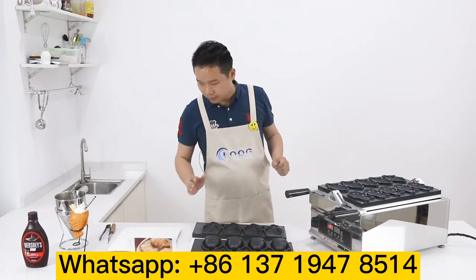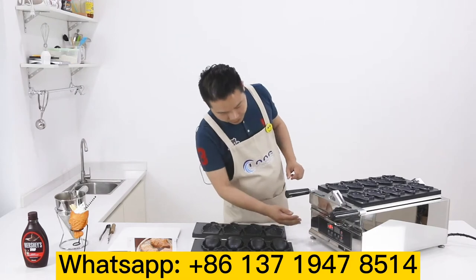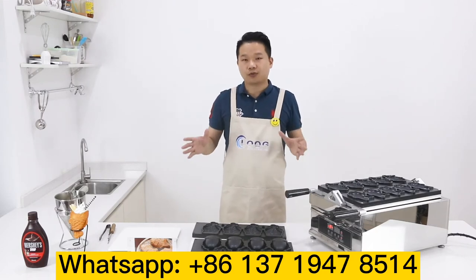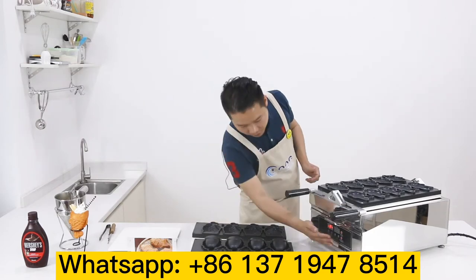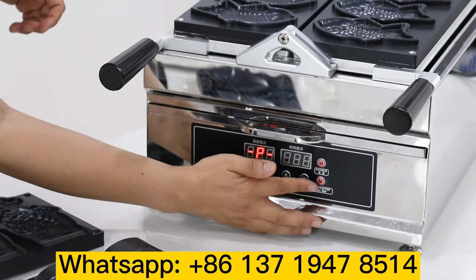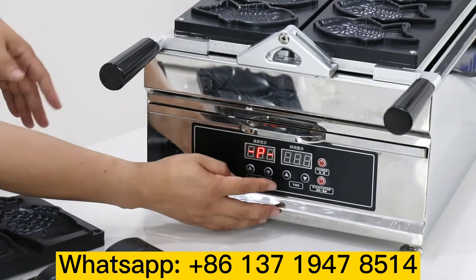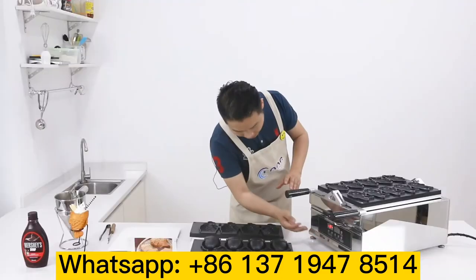Now I want to show you the cable controller. We use a digital computer to control it. It's very simple — easy to train your staff on how to use it. There are just a few buttons: the top one is the power button, the bottom one is the start work button, the middle one is the timing, and there is also a temperature control.